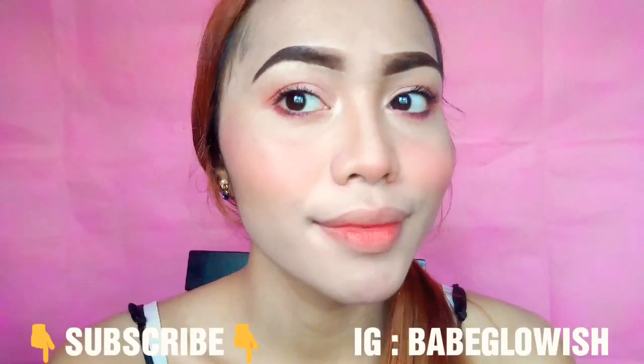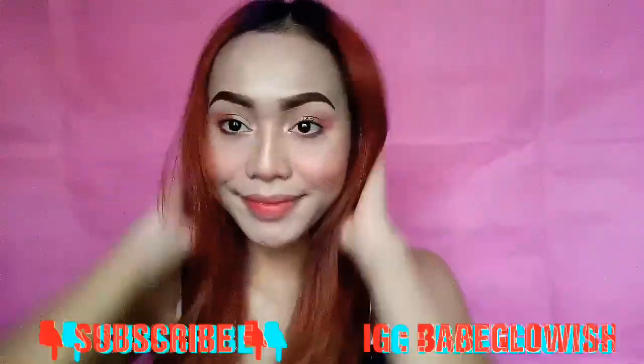So here is the finished look. I am also using a mask. Here is the finished look — it's so fiesta.